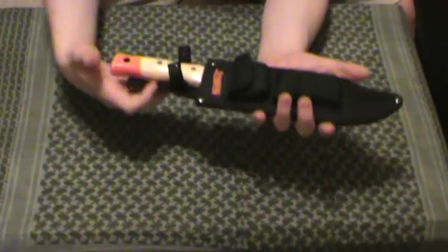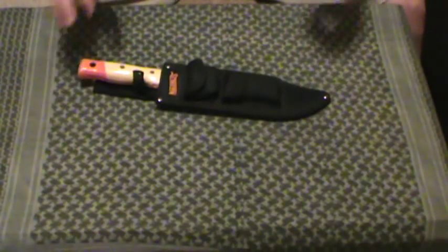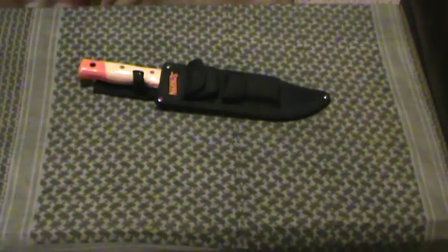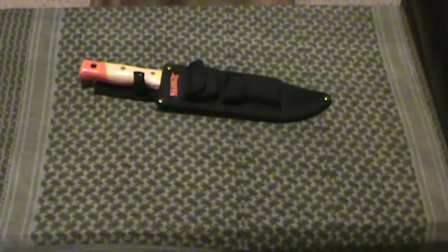Here it is, the total package. There you see it. That is the Marbles Bowie Jungle Machete. Hope you guys liked it. For $15, a definite must-have play-around toy. Thanks guys. MD Prepper out.